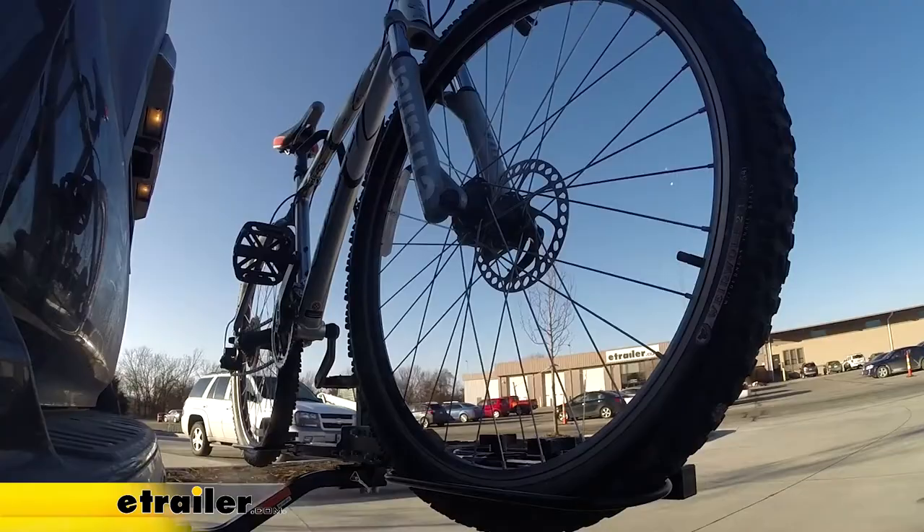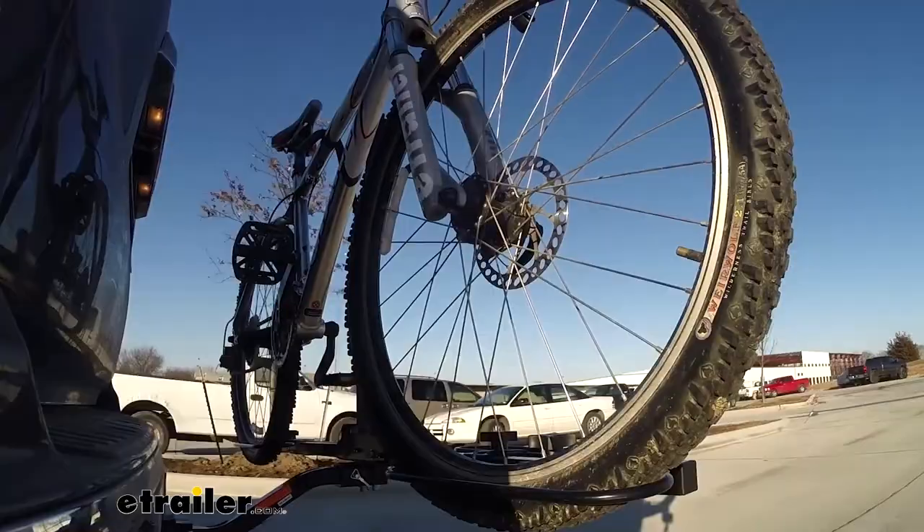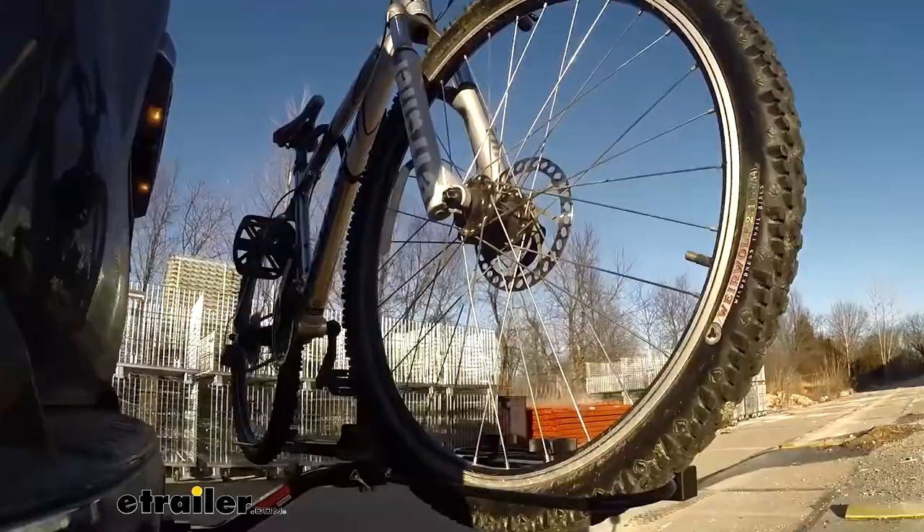This is our test course. Let's start with the slalom — this shows side-to-side action such as turning corners or evasive maneuvering. Then onto our alternating speed bumps — this shows twisting action such as hitting curbs, potholes, road debris, or even uneven pavement. Last of all, the solid speed bumps — this shows up-and-down action such as driving through a parking lot or parking garage, or driving in and out of a driveway.